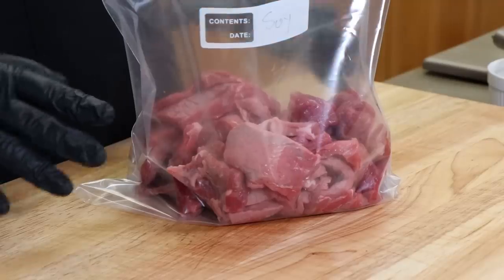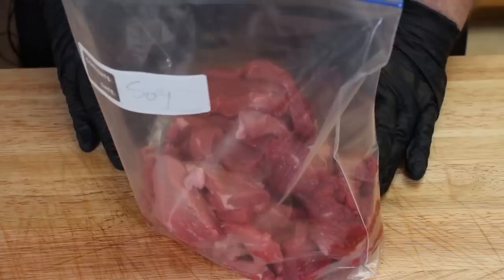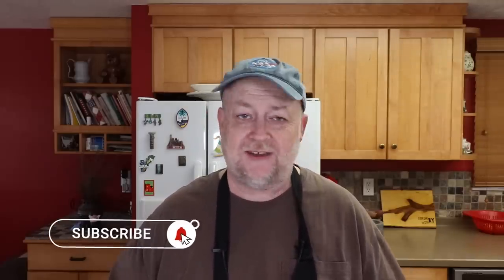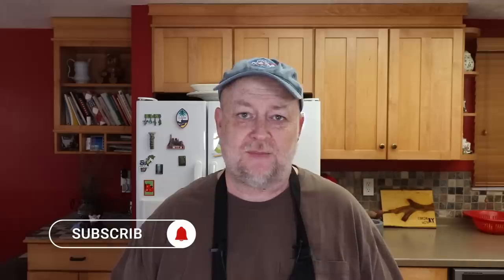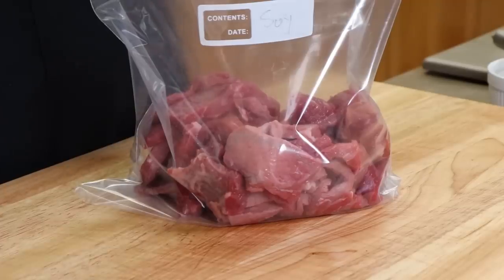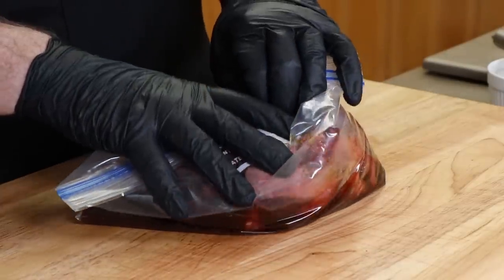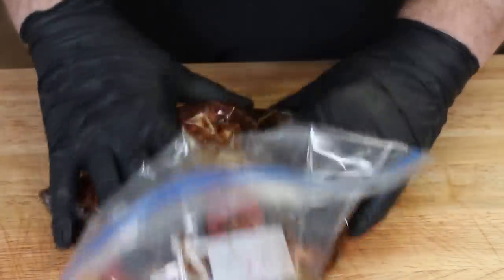Let's go ahead and get our marinades on the strips of top round. I already have the cut-up strips in some Ziploc bags, with the name of the marinade written on the bag so I won't forget — I've forgotten before when doing different batches and then you have to guess and play jerky roulette. This bag is for our soy orange marinade, so we'll go ahead and pour this in, then give it a quick massage.